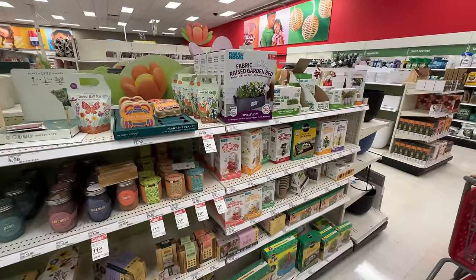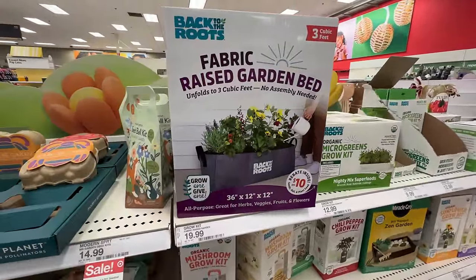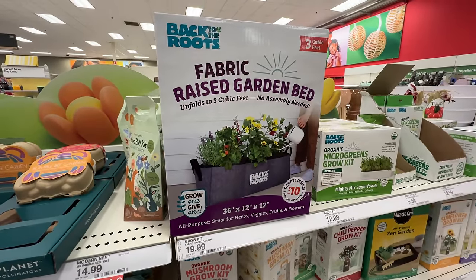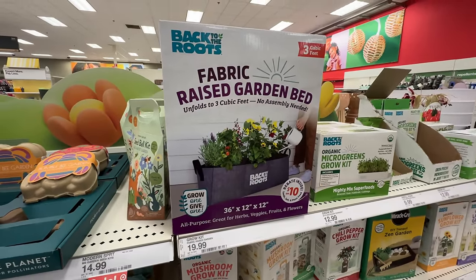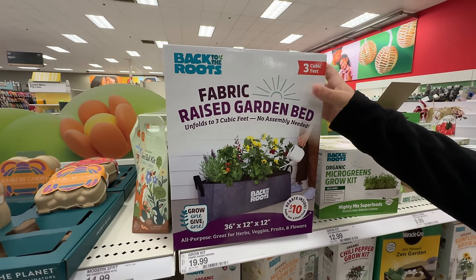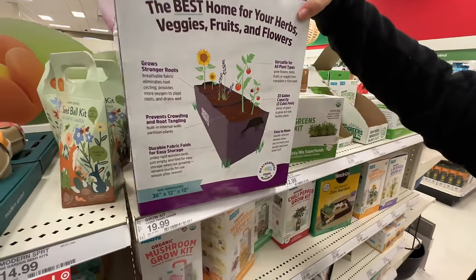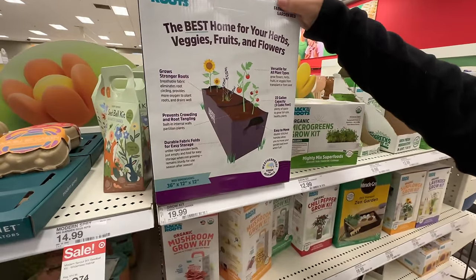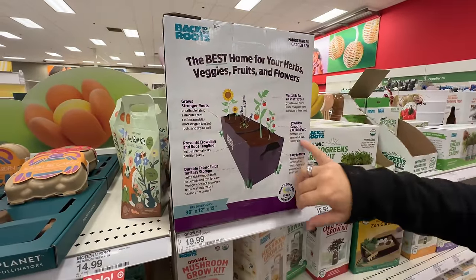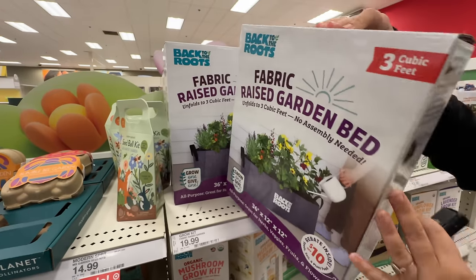Look — a raised fabric garden bed. That's kind of cute. I would love something like that. But what's the advantage of having a fabric one? I guess maybe it has to do with moving, or not using plastic. It says: grow stronger roots, easy storage, versatile. So I guess there's a couple things — if you know more about this, leave some comments below.